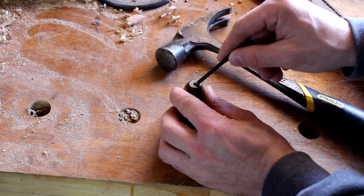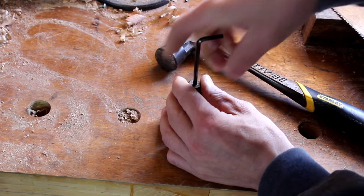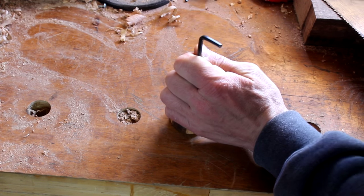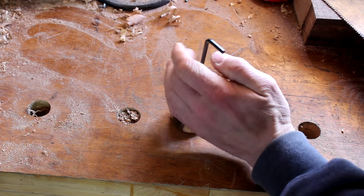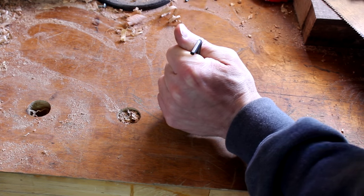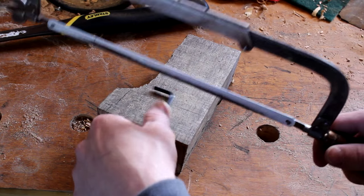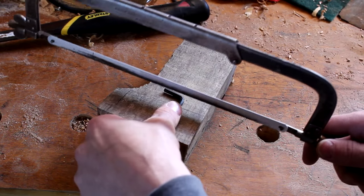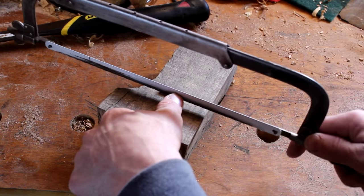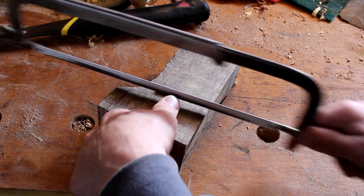I ended up having to go two sizes bigger than what I originally started with, and I can start getting it in there. I'm going to use a hammer and just tap it in there. After it is seated as far as you want, I find a block and just use a hacksaw. I'm going just below where the bend is and I'm going to cut this little extra piece off.